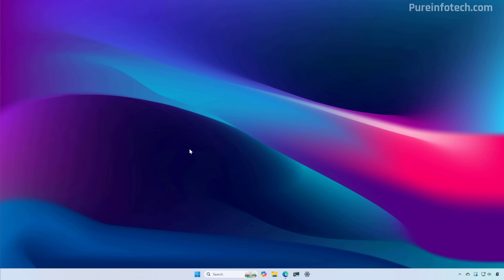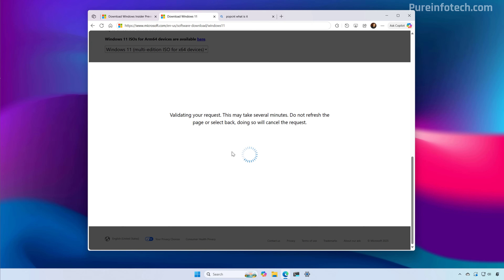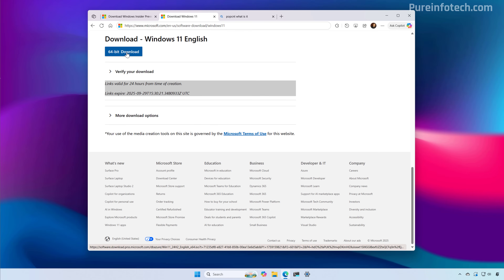If you're installing the operating system once version 25H2 has been released to the public, then you can download the image from the official Microsoft support website. To download the official image, you can go directly to the Microsoft download page using this link, scroll down, select the Windows 11 option under "Download Windows 11 disk image for x64 devices", and then click the Confirm button. Then select the installation language, click Confirm, and just download the ISO file to your computer.